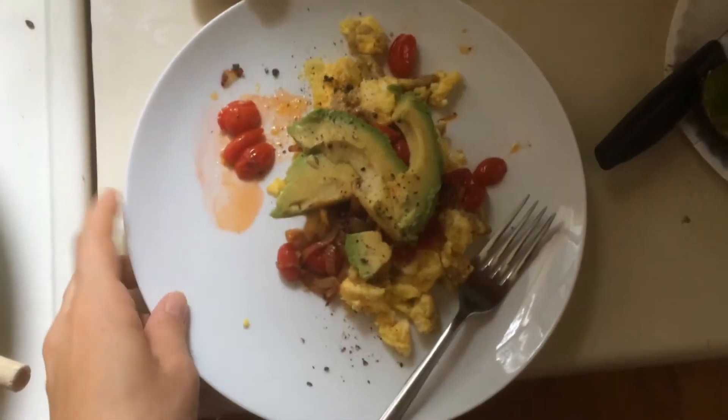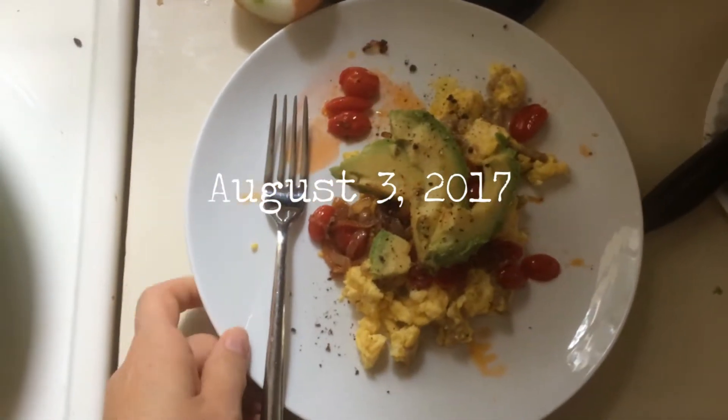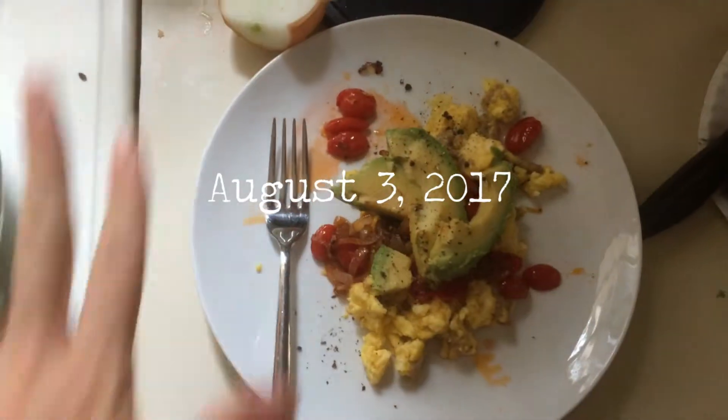Can we just have an Instagram moment and appreciate how pretty this breakfast is? Throw a filter on that and Pinterest.